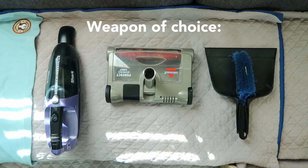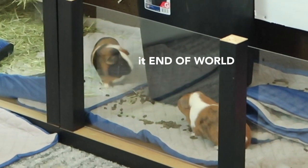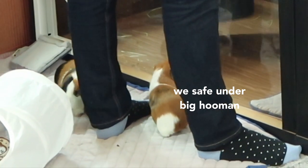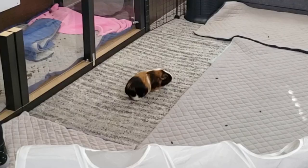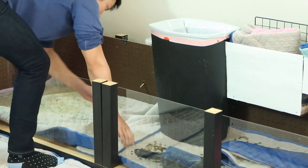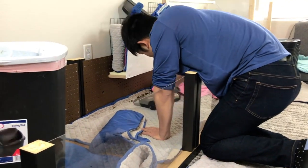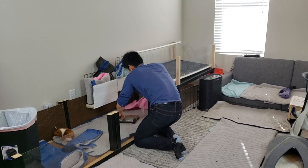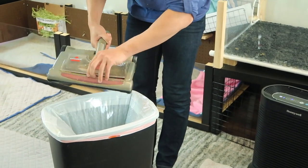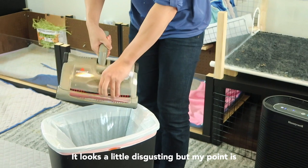I'm going to use this — watch what happens when I use this. Hold on, I'm going to cut this right now. One thing I love about this is if you look closely it actually pulls all the hair. It looks a little disgusting but my point is that it also cleans the hair.